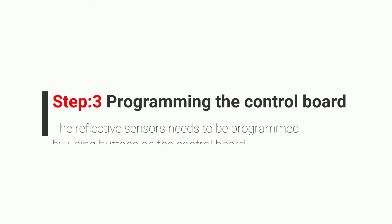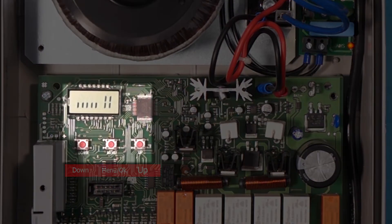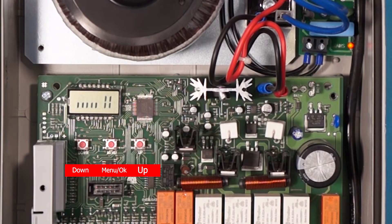Step 3: program the control board. For programming we will use these 3 buttons and the display. That tiny display will allow us to select the right options, and we will use these 3 buttons for selecting.